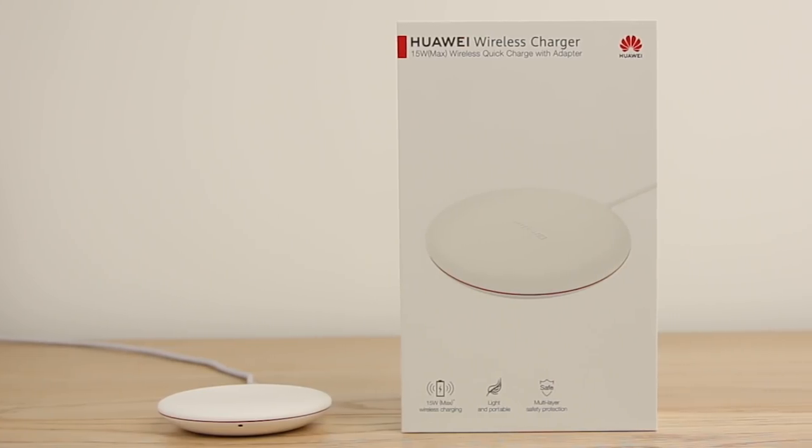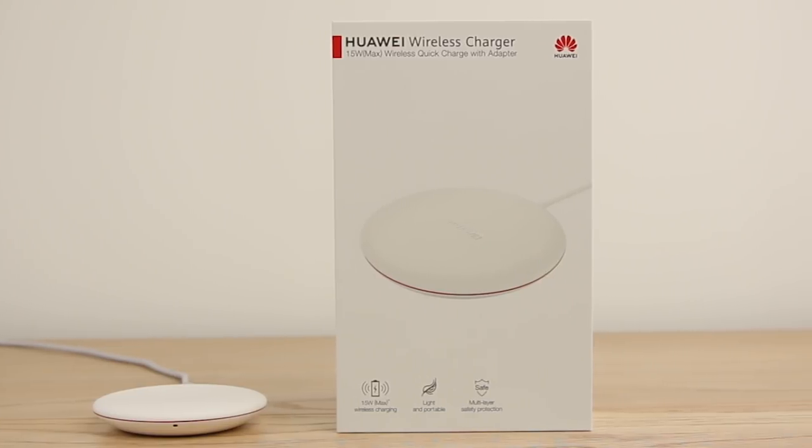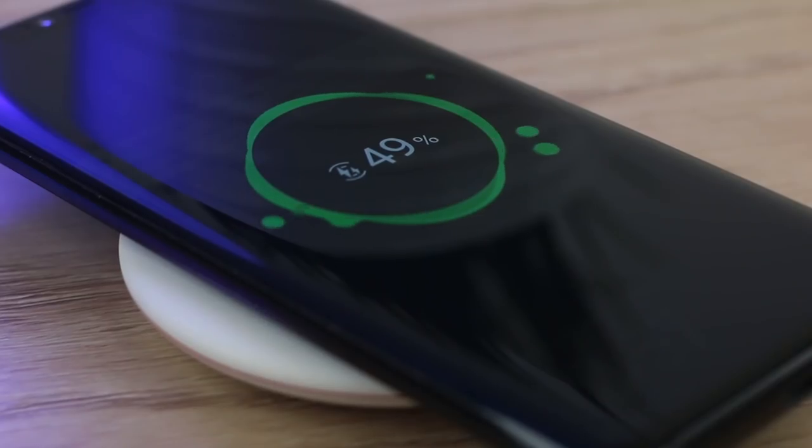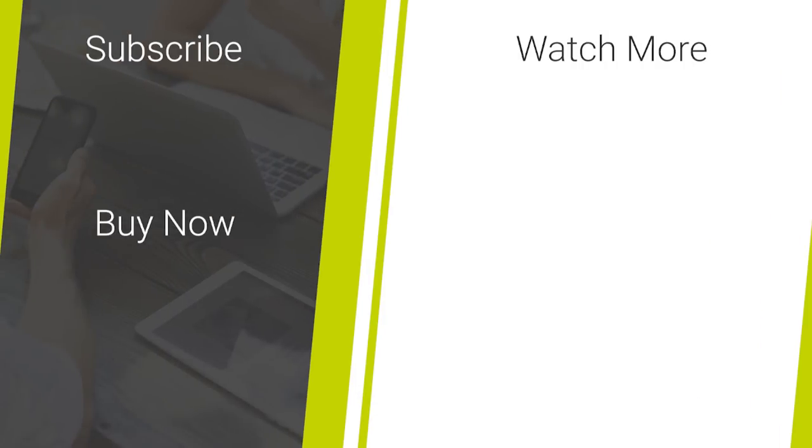That's all we have for this look into the Huawei wireless charger. Let us know what you think of wireless charging in the comments below. For more information and to purchase this charger, links will be included in the description and comments of this video.